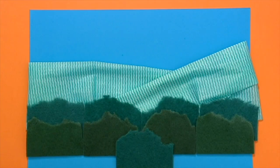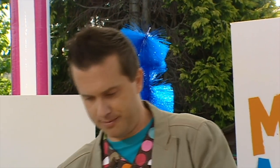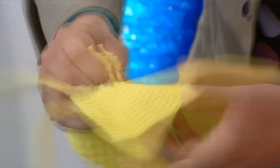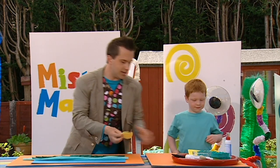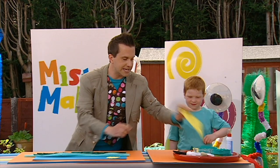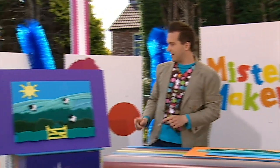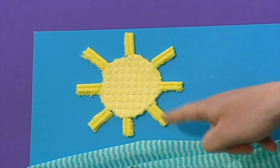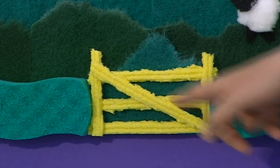Now, we're going to take a yellow washing up sponge like this and we're going to tear out a circle shape. There we go. I wonder what's this going to be in our picture, do you think, Dan? The sun. The sun, that's right. Let's put it into our picture. We can also use these yellow sponges to tear out strips like this to make the sun's rays and also the bars on the gate at the bottom of our picture.